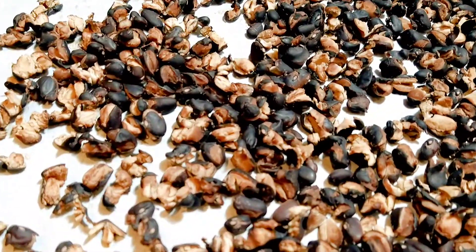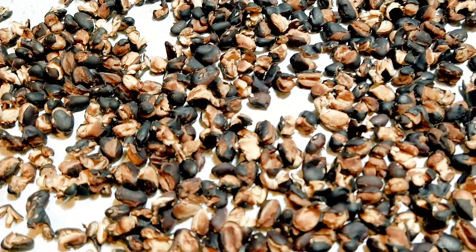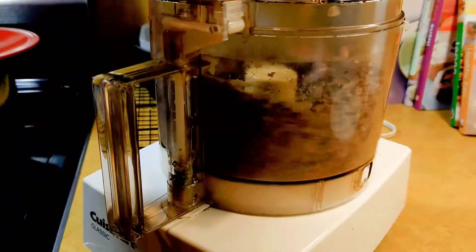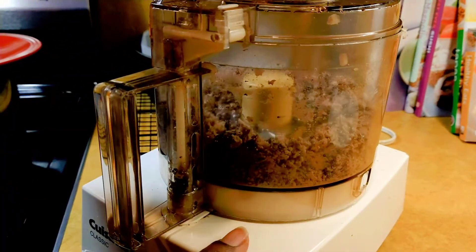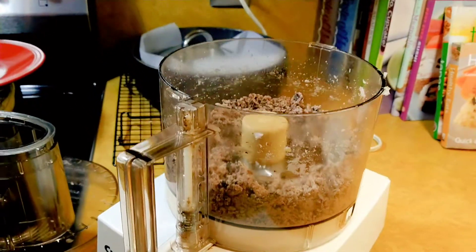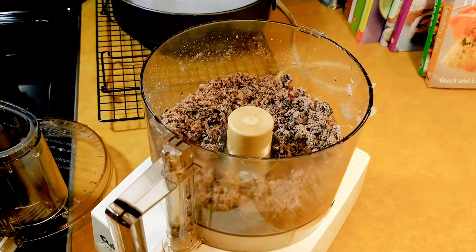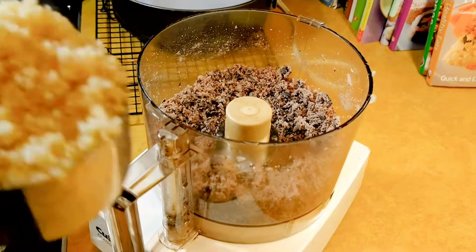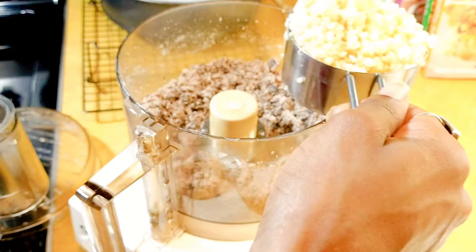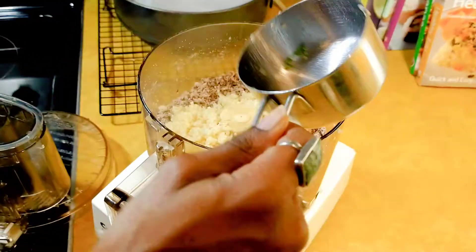The beans take about 10 to 15 minutes to dry in the oven. You know they're ready once they've split open. Add your beans to the food processor and pulse until you have a nice coarse meal. You will then add one cup of cooked cold quinoa and pulse it again so that everything is well incorporated.